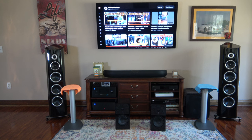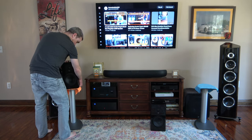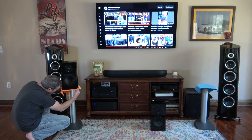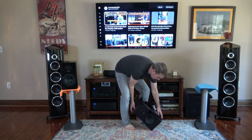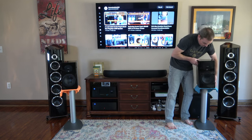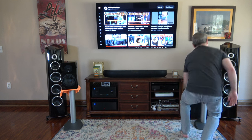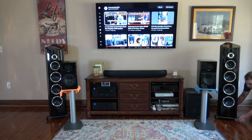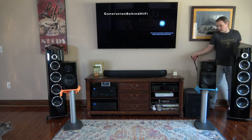And that's my look inside video on the SVS Ultra Evolution bookshelf speakers. Hopefully this video gives you an idea of what to expect in terms of cabinet construction, crossover, and driver quality. Personally, I'm really impressed with what SVS has accomplished from a set of speakers that only cost $1,200 per pair — some of the nicest I have heard at this price point. If you're interested in hearing how these speakers sound, check out my review video which should be out next month. If you thought this video was helpful, make sure to hit that like button. So long and happy listening.